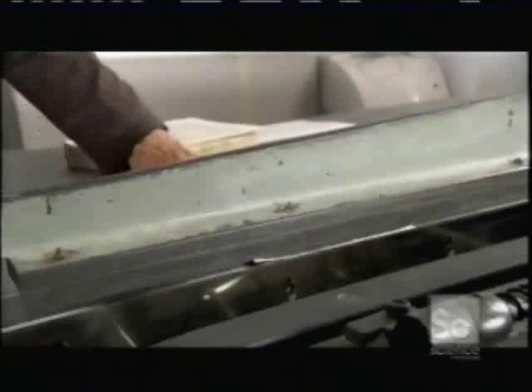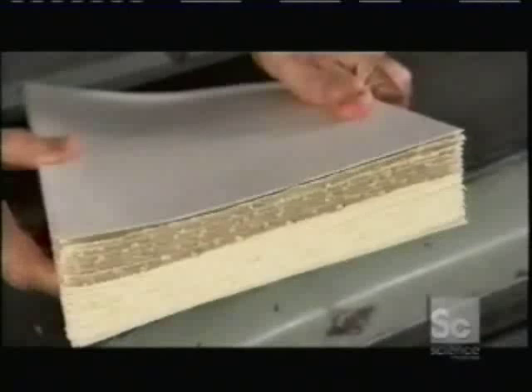Using a paper cutter, she trims the components just enough to make their edges neat and smooth. Then she positions the signatures in a vise, sandwiched between cardboard for support. She draws lines across what will be the spine of the book, then carefully saws a groove in each line.